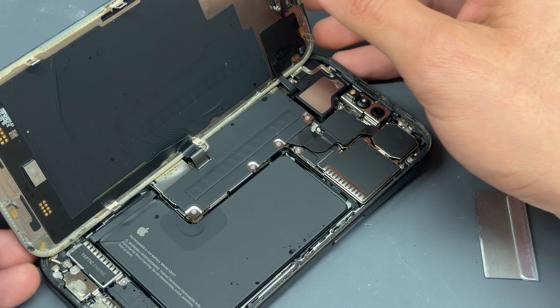Once you've got it in this position, the top is still clipped in. We're going to wiggle it a little bit from the bottom to create another gap at the top, so I can put the guitar pick in nice and flat and then just pry to pop it out. The screen is now detached from the chassis, meaning we can open it up like opening the front page of a book — it's very easy to remove should you need to carry out any work.